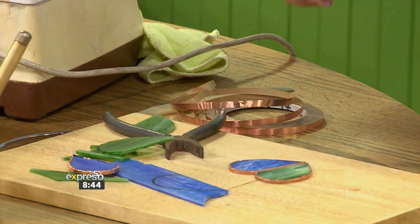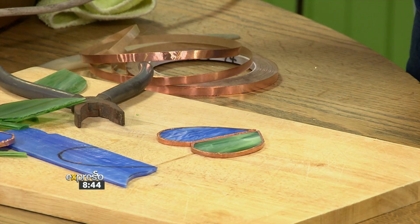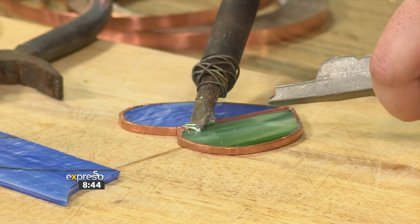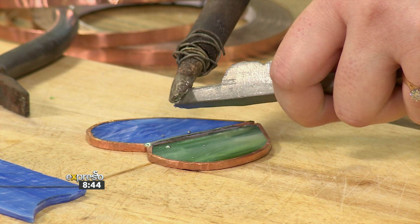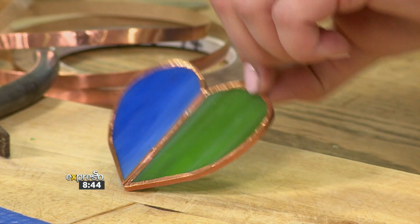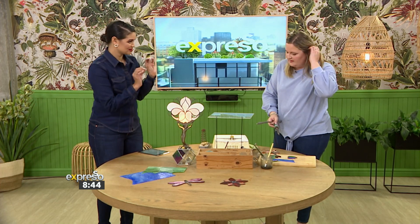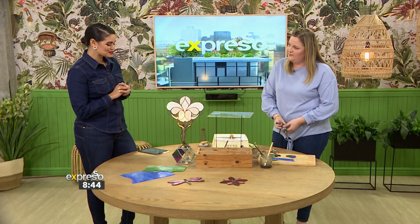We put the two pieces together and take some flux — that's to make the copper and solder stick. And now this is where the magic comes. You simply... look at that! This is so fascinating to watch. So we finish it, go all the way around, and solder on the back as well. How do you get it black like this? It's called a patina — once this is done, we wash it, use a blue liquid, and it actually turns the silver black. That's how we get the patina. Absolutely fantastic.